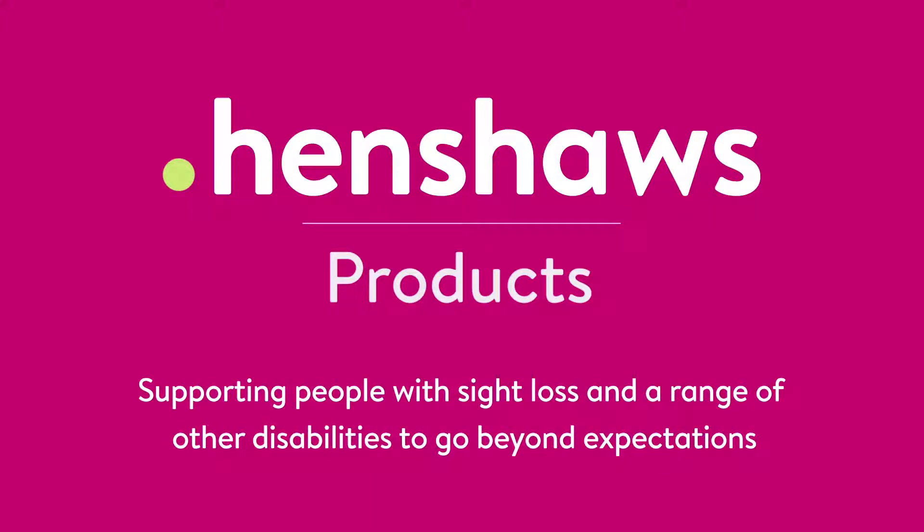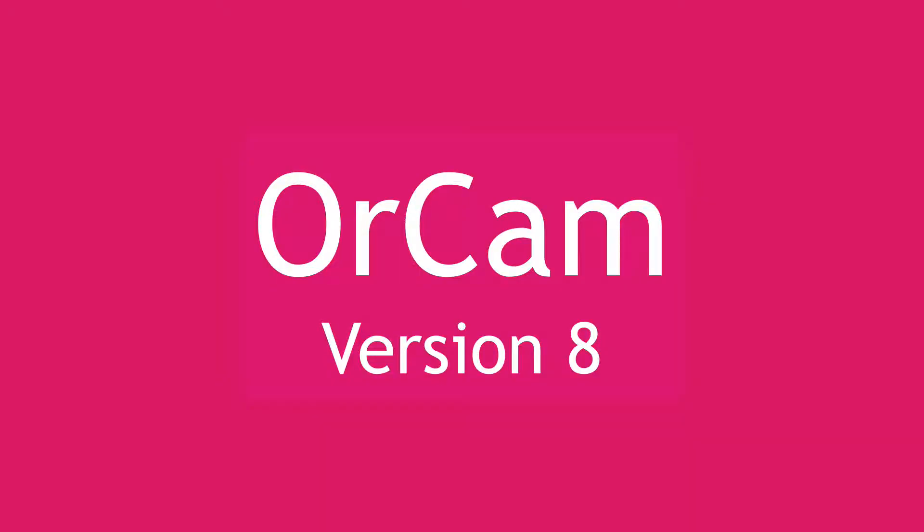Henshaw's products support people with sight loss and a range of other disabilities to go beyond expectations. Welcome to Henshaw's Tips, Tricks and Tech. Today we're doing another video on OrCam — this is a sneaky peek at version 8.